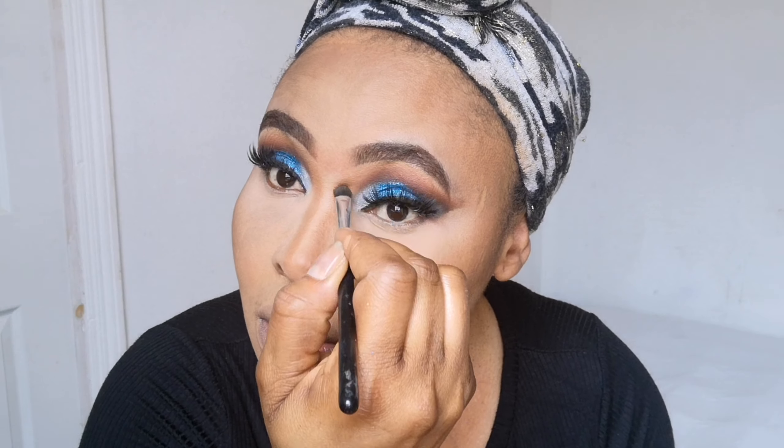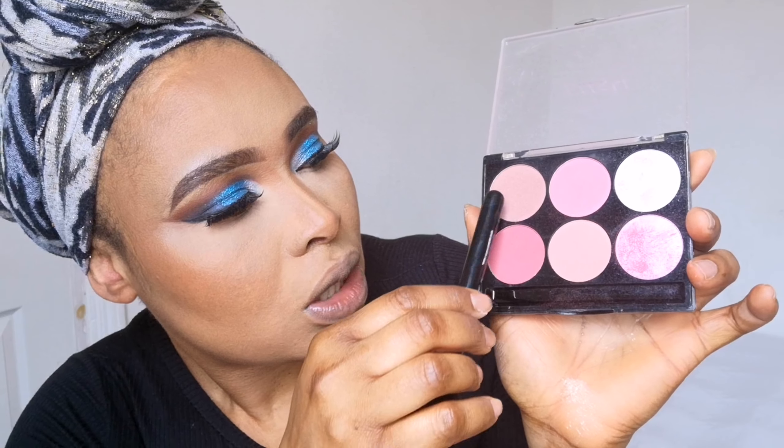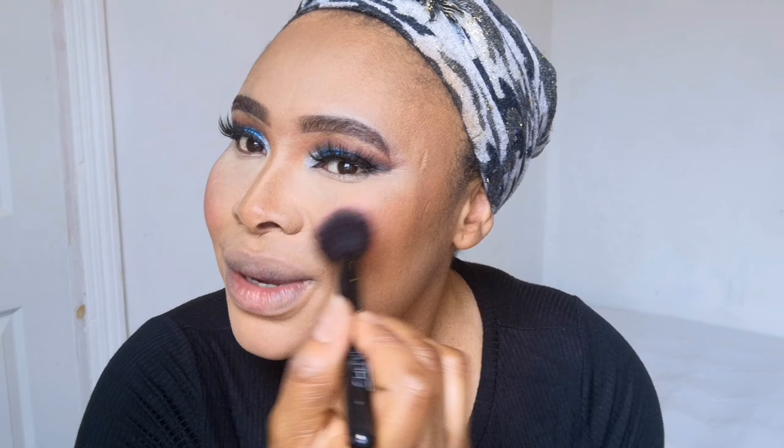Now I'm going to apply my blush. I'm going to be mixing these two shades together to get the shade I want. With makeup, just be creative — sometimes when you mix colors you get exactly what you want. Don't be scared to experiment. You can see what the two shades are giving me when mixed.